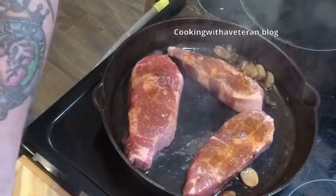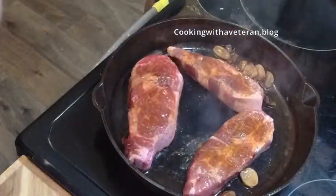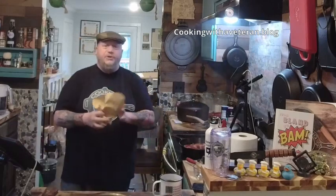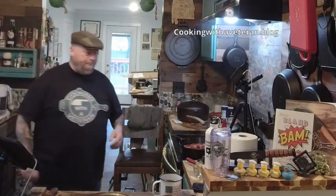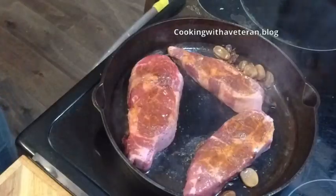I picked up the Dirty South rub — that stuff is really good. You know me, I love making my own seasoning, but this is a great rub so I picked some up. I'm using it on my steaks here today.